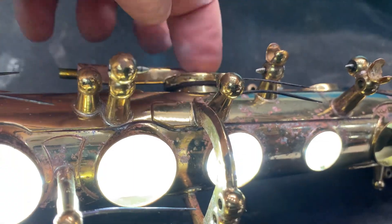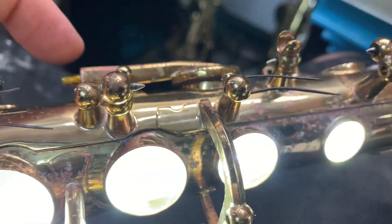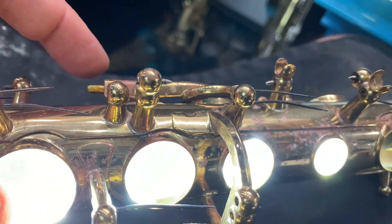We're going to put the touchpiece on and make sure that it's working well with the touchpiece and the spring.